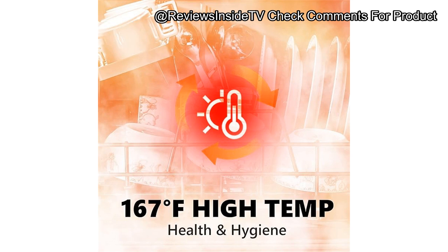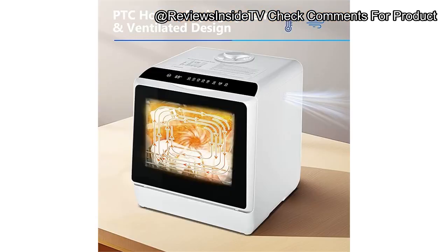For those of you enjoying this review so far, make sure to like, subscribe, and hit the bell icon so you won't miss out on our latest reviews. It's a small click for you, but it helps us tremendously in bringing more great content.